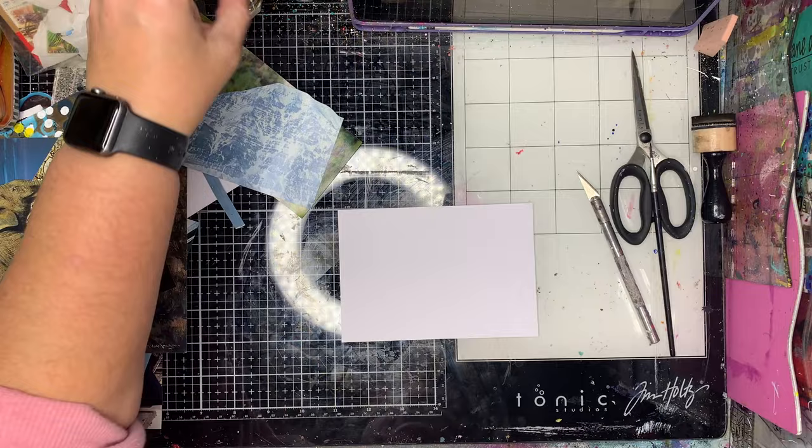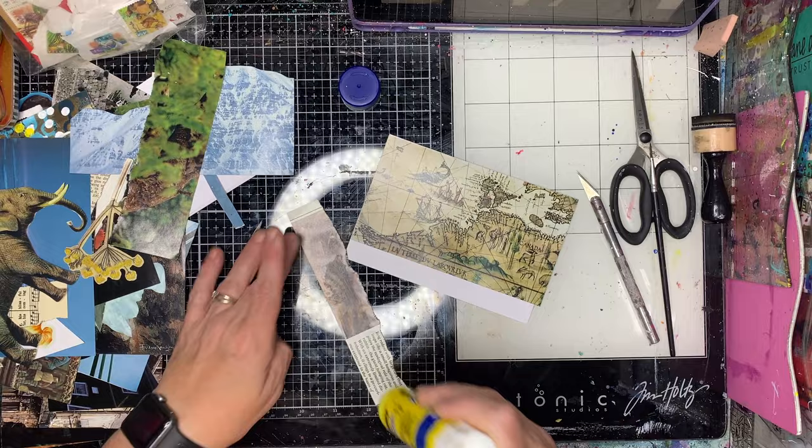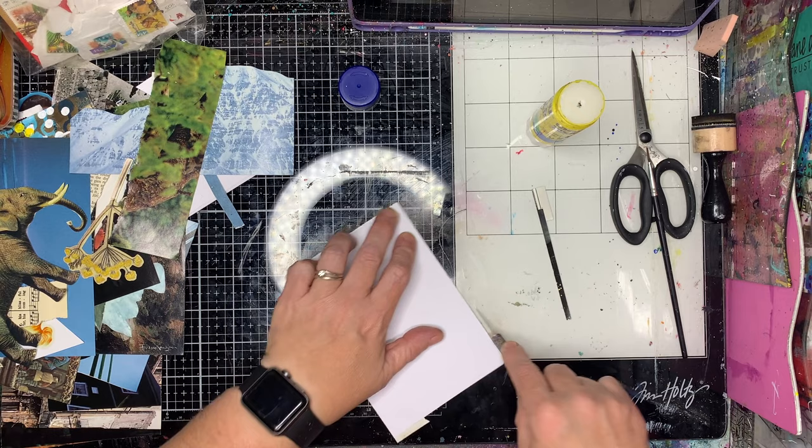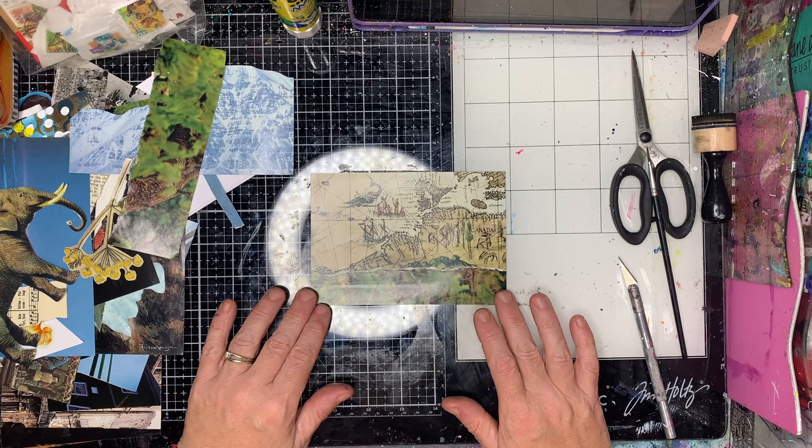I'm starting off with a four by six piece of plain card. These are all images I have sourced from old National Geographics, printed brochures, things I've got from museums, and all sorts of places. They're all highly basic graphic photographic images that I'm putting together in interesting ways. The back is an old map piece that was out of a National Geographic.